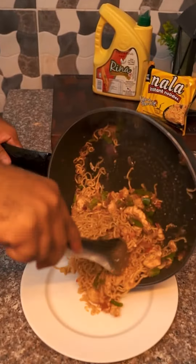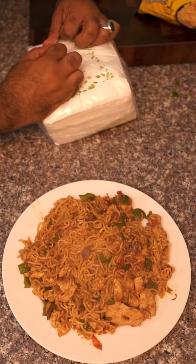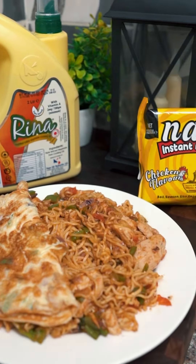Then it's ready to be served. Oh my god, with that egg on top, that looks amazing! Take a spatula, clean that plate, and then flip the omelette sideways. And look at that — that's it! I love that!